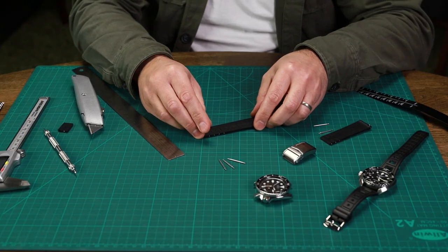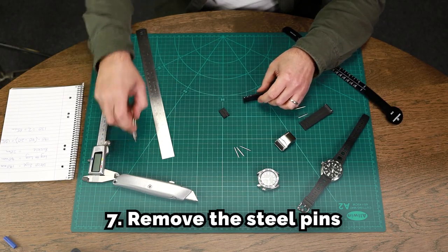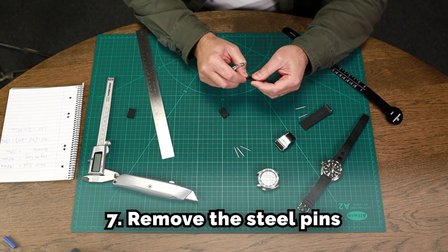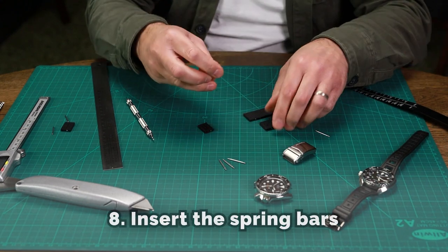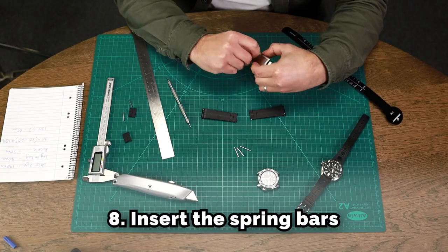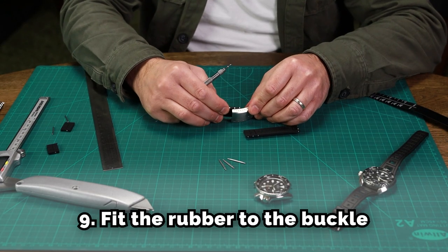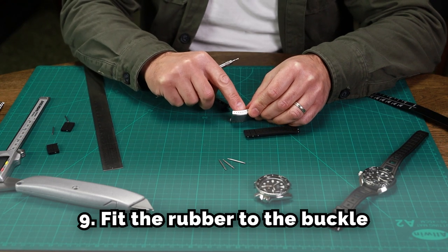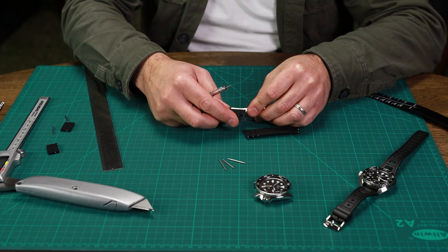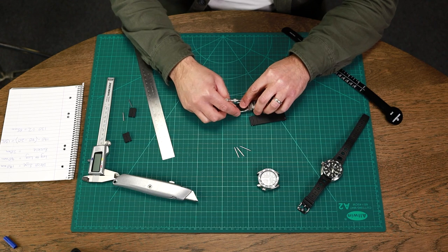We'll do the same with the other part of the watch strap — again cutting on the second line. The next process is to remove the steel pin from either side, fit the spring bars, and then fit it to the buckle. When fitting to the buckle, we have micro-adjustment holes and I'd fit it to the third one in, which is near the middle of the buckle.